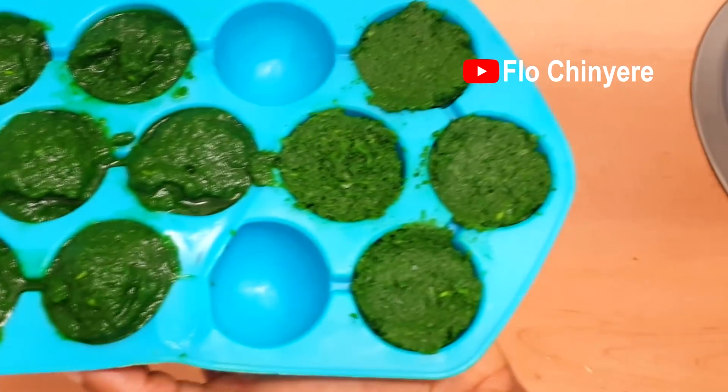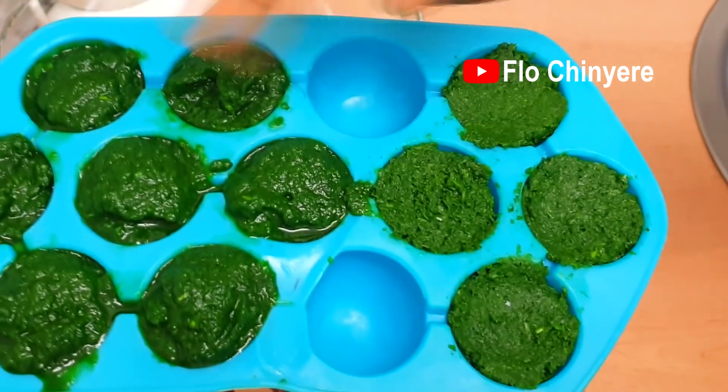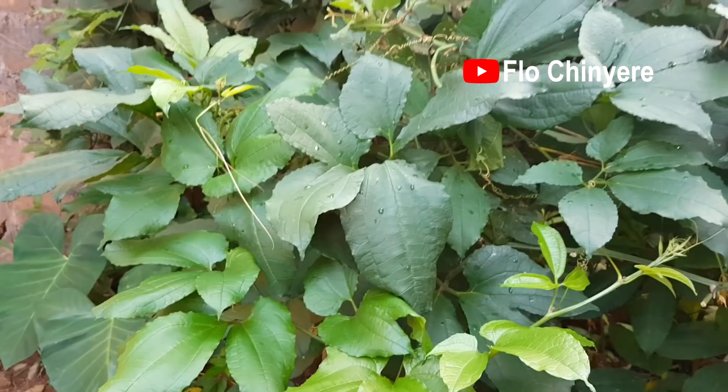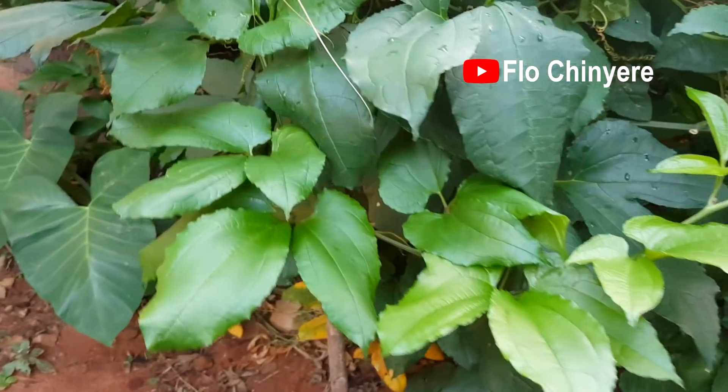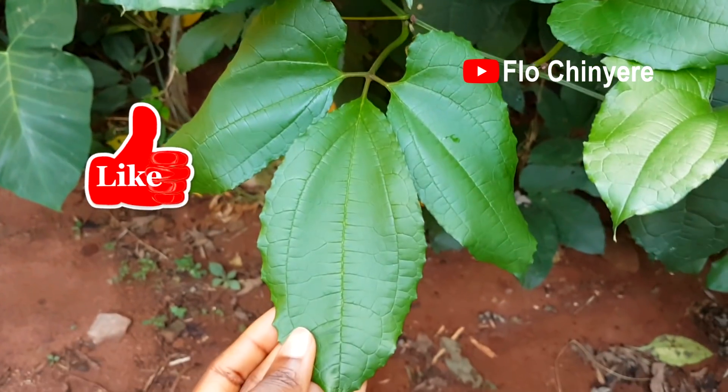I think I prefer this one the most — it's not too watery, it's not too dry, and we salvaged some of the nutrients. Have you liked this video yet? Like it because I'm sure you're enjoying the video.